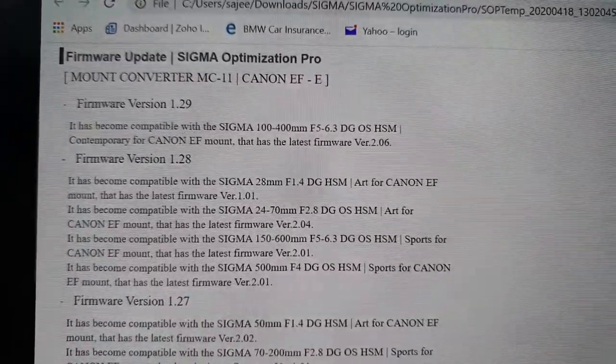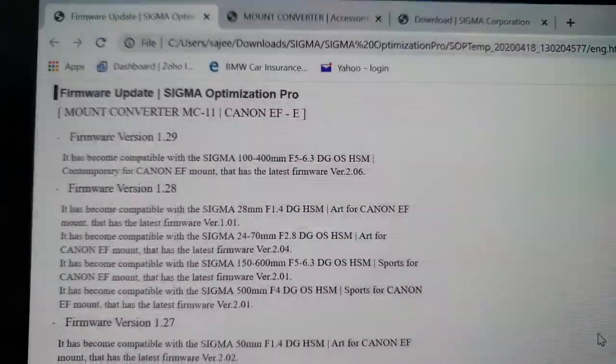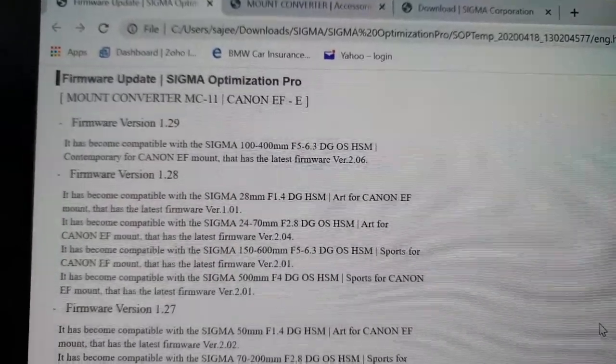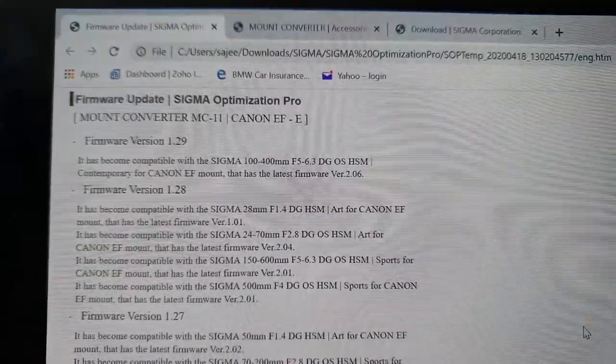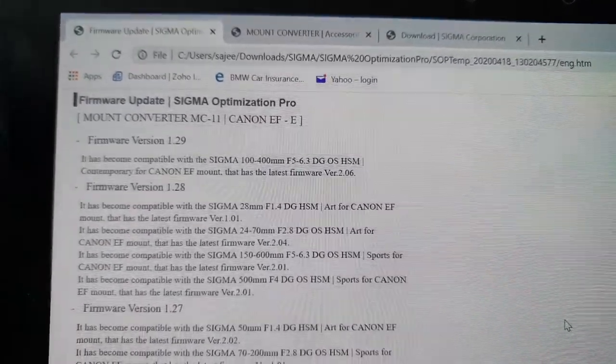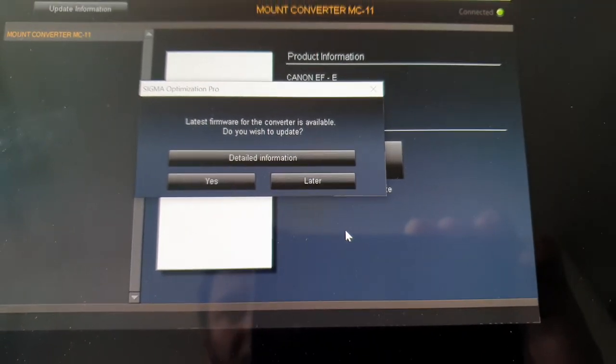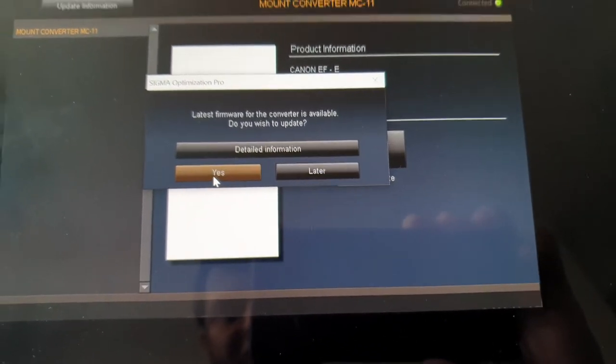We have version 1.28 on our Sigma adapter and version 1.29 is available, so we should definitely upgrade the firmware now. I'll click yes to update.